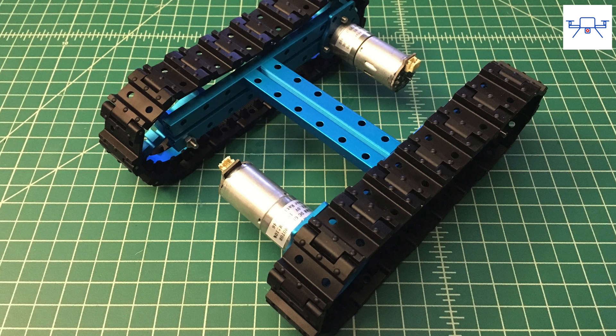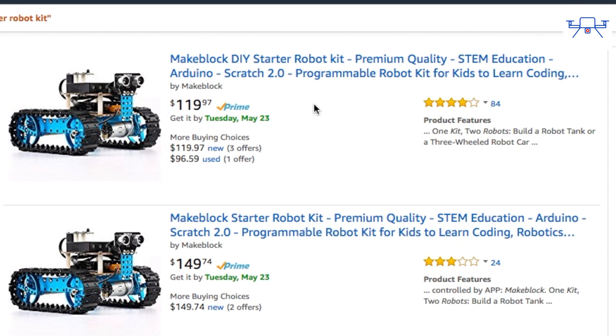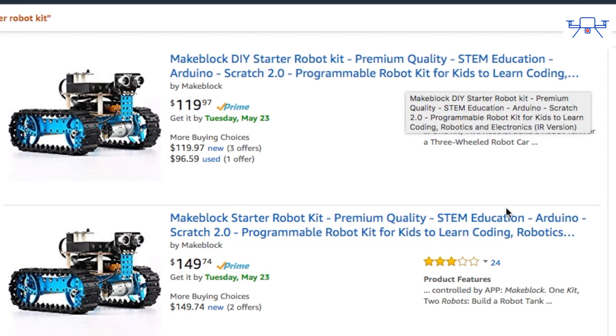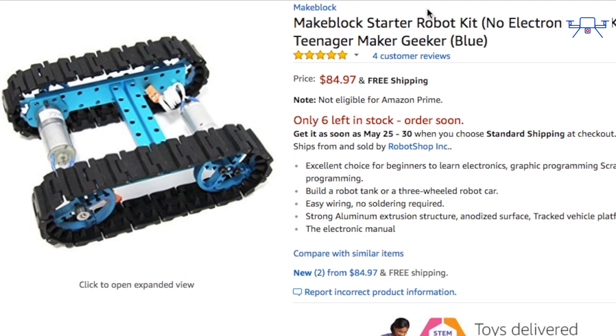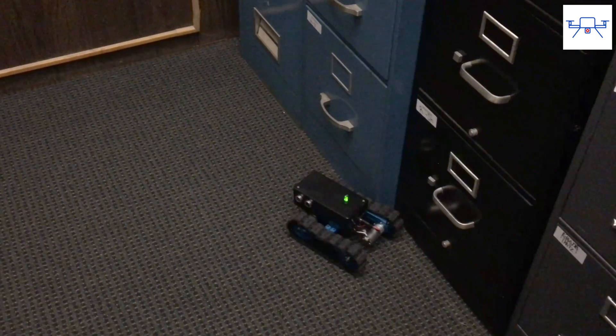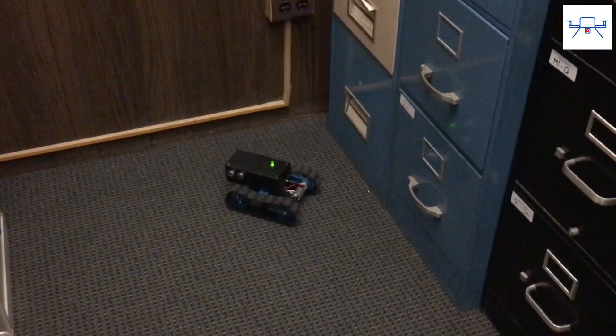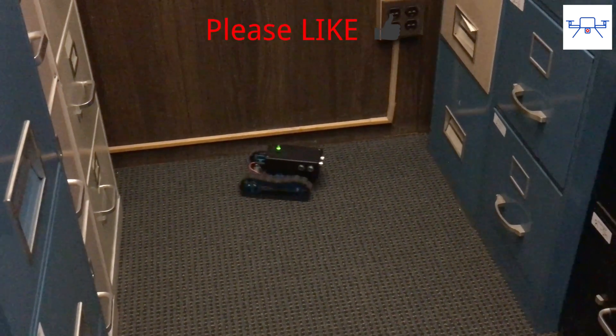So should you get the Makeblock Robot Starter Kit? If you're starting out in robotics and don't want to spend too much money yet want something that will last, you really can't do better than the Makeblock starter kits. If you want everything included, get the complete kit. If you want a reliable platform to build your first robot using your own microcontroller and motor driver, get the base kit. I'll leave links to all versions below. If this video has been useful, please hit like and subscribe for more reviews and how-to videos.